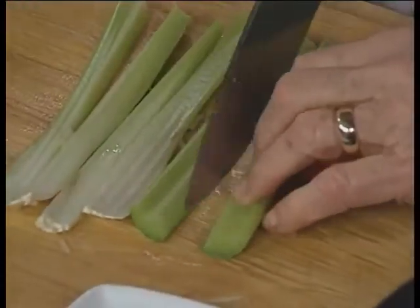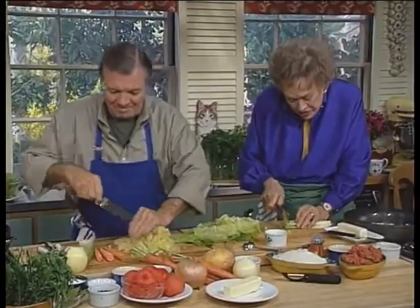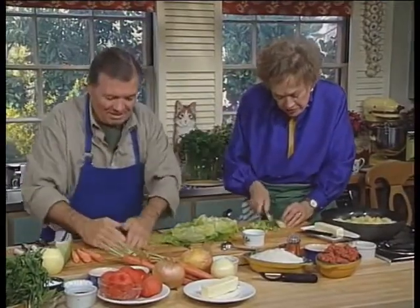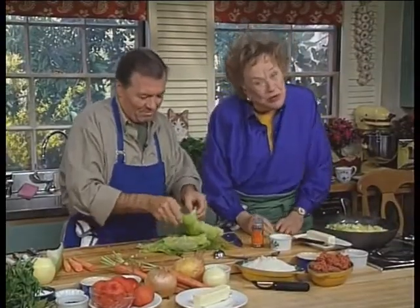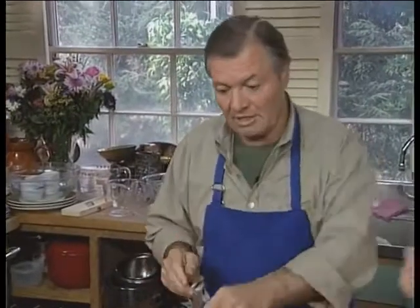We're going to stuff all of those leaves and reform it until it looks as though it's a whole cabbage — you'll think, oh, there's that cabbage — and it doesn't look very nice until you start cutting it up and find all of this stuffing in it. This is one of those recipes where you can really do what you want; you can have mushrooms, or who knows what.